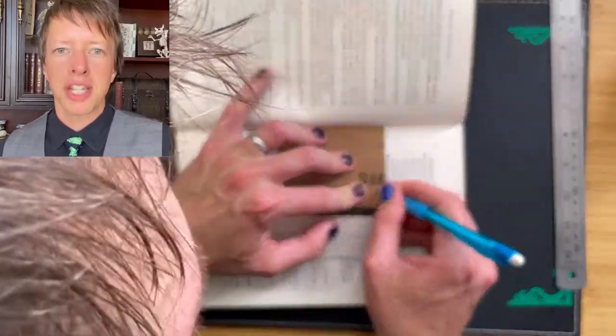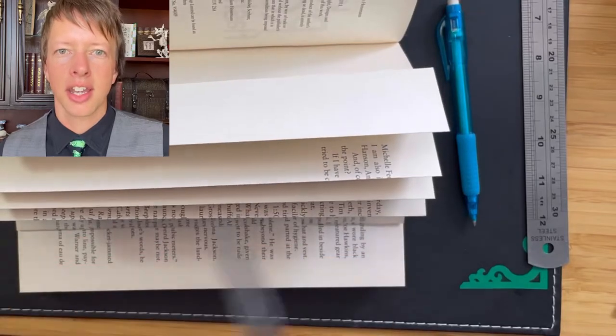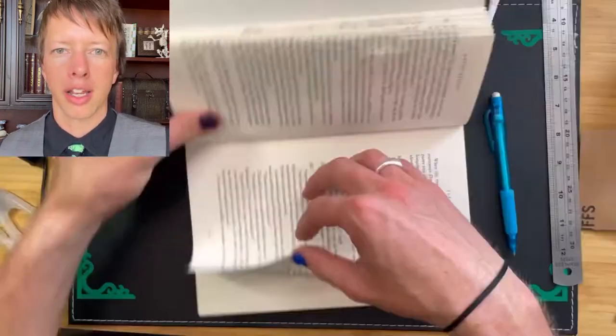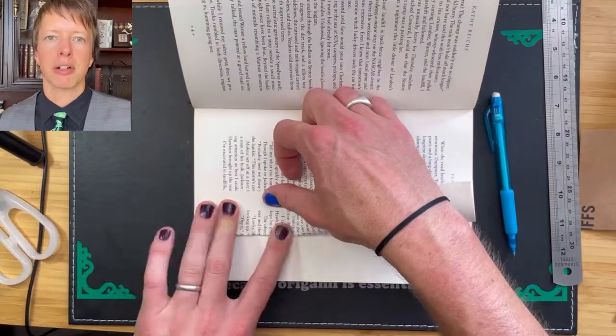I like to make a little piece of card that I cut to size to show exactly how far I need to push the pages in from now on. For the rest of the design, simply repeat these steps.